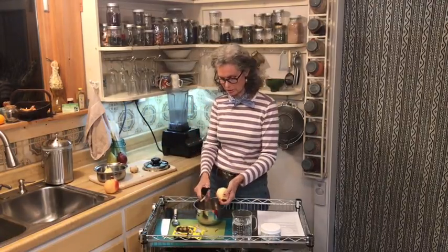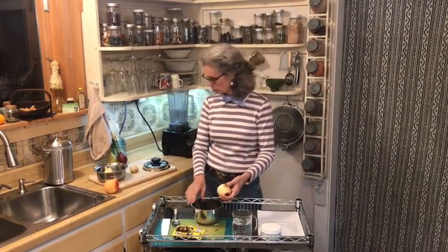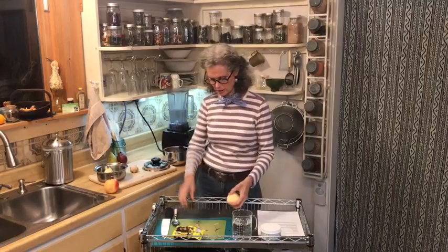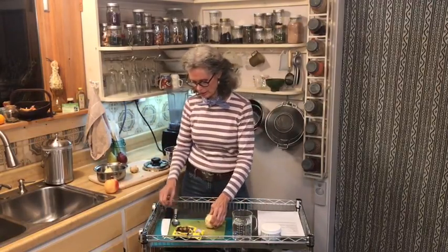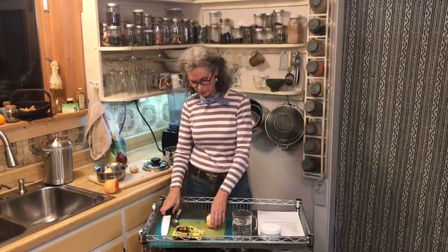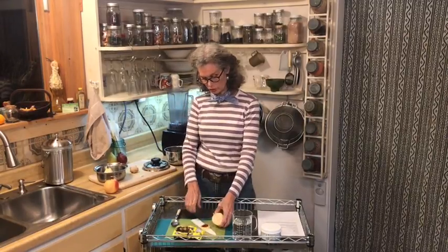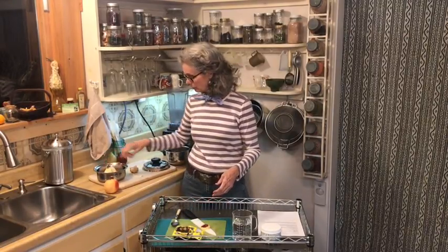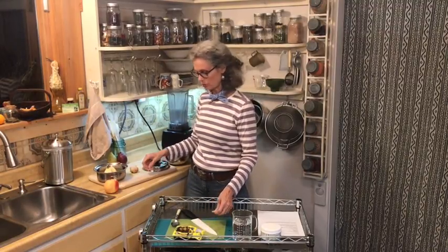Today I was out in the garden picking greens. We had a delicious dinner: turban squash cooked with lots of onion and sage, steamed greens from the garden — fennel, mustard greens, wild chickweed — and cannellini beans cooked with sage.